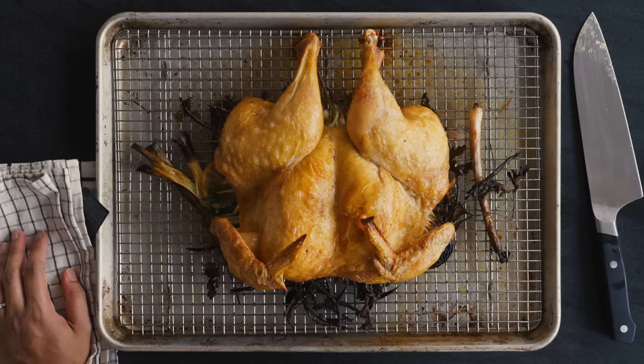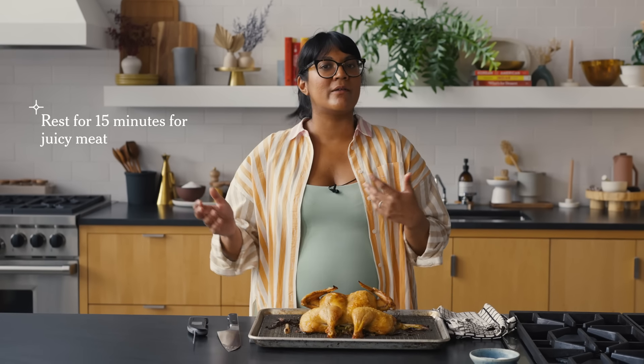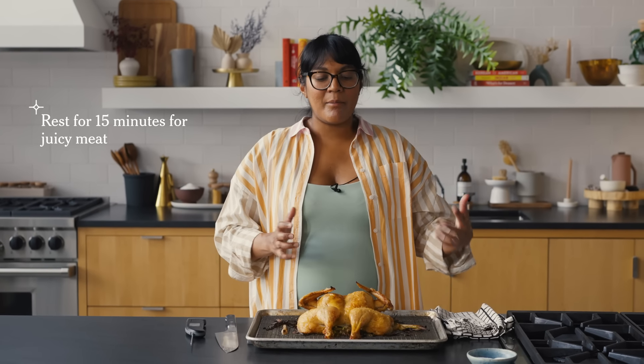Now we're going to let this rest — at least 15 minutes. Resting is really important because when you pull a protein right off the heat, the juices are rushing around. Heat makes stuff dance, so all those water molecules are bouncing. If you cut into your chicken right away, all the juices will just run right out. Letting it chill for a second means the juices will cool down, slow down, and the muscles will reabsorb them, giving you much more juicy meat.